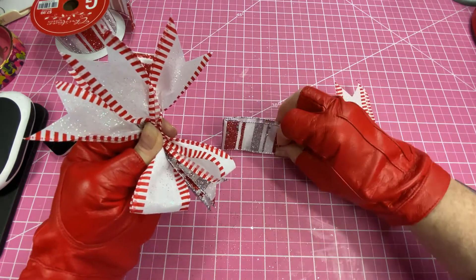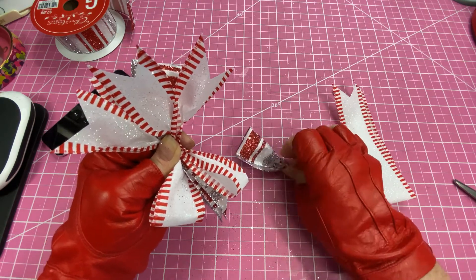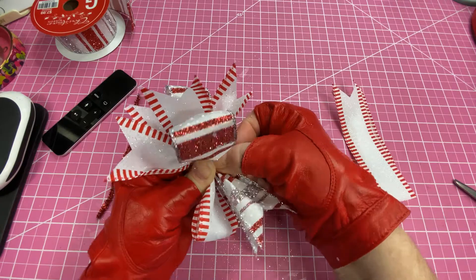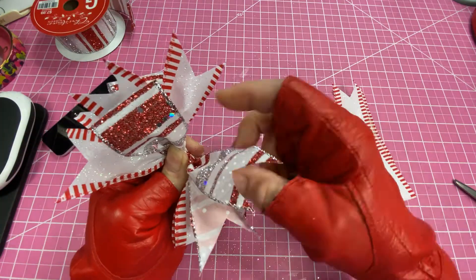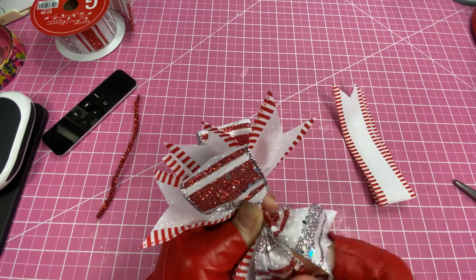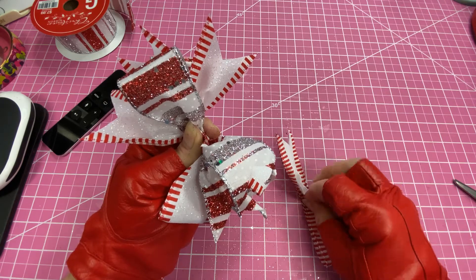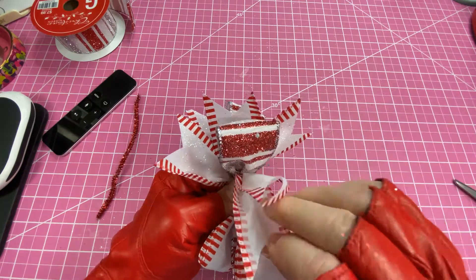Again, this one — you see all the glitter falling down. I was working on one of these yesterday and I had a hair appointment. I went to my hairdresser and she said, 'Carla, you have glitter all in your hair!' I said, oh, I must have run my fingers through my hair when I was working on these. So again, lay that up there, scrunch it in the middle and twist. Your last one, do the same thing — scrunch it up in the middle and go in and twist.